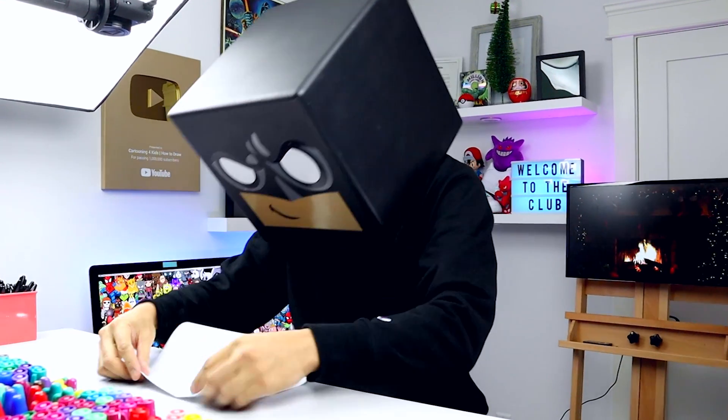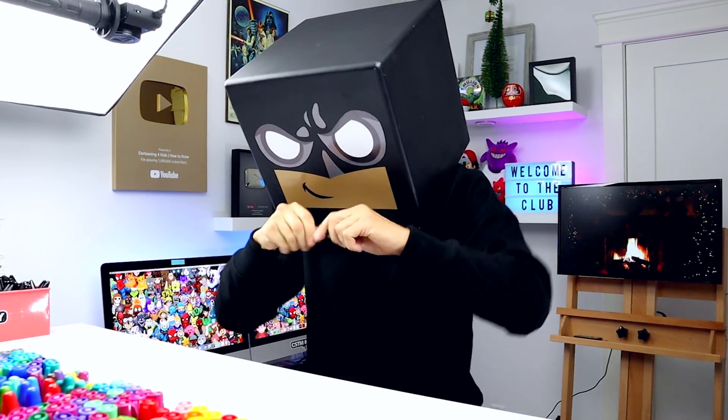What's up everyone? Today I'm continuing to make some Christmas cards for friends and family. In this lesson we're drawing a Christmas elf.